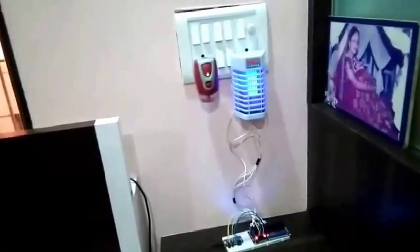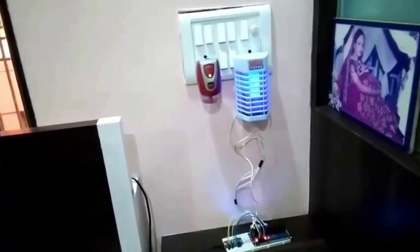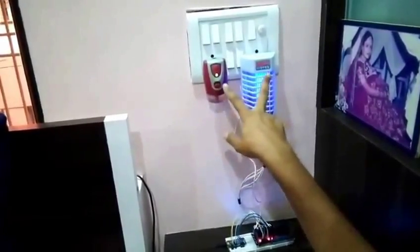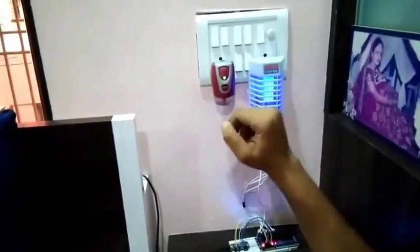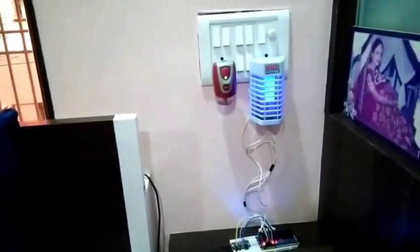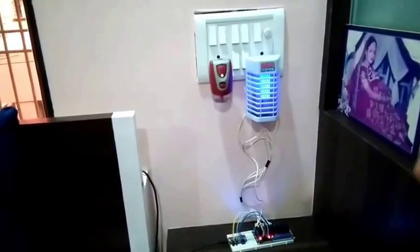Right now I am using only 5 relays to operate 5 switches. This is my switch board. I have connected all the relays using this wire. I have operated these 2 sockets and 3 switches. Among these 3 switches, one is for the fan and two are for my bedroom lights.